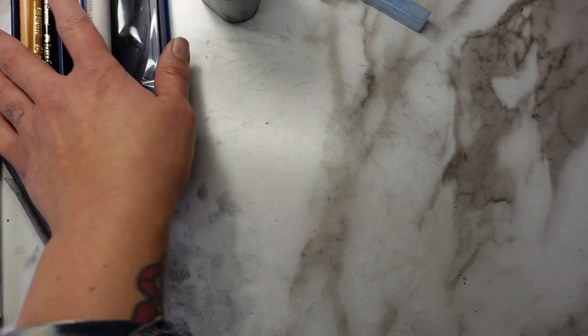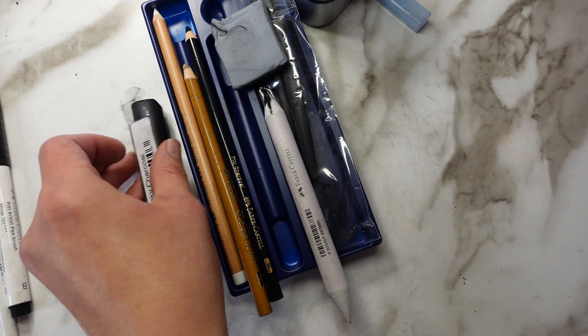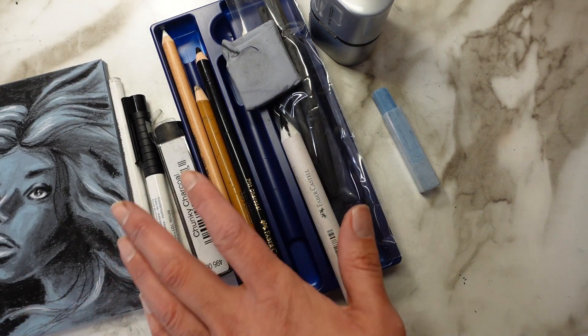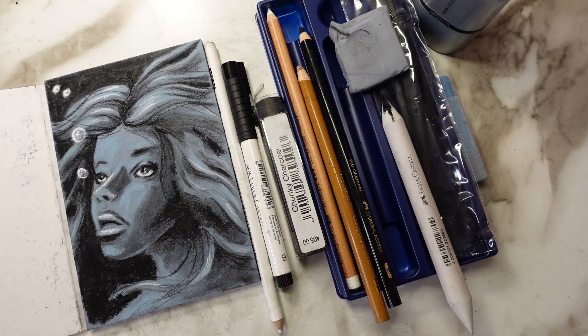Alright, that is everything for this February SketchBox — what a nice box this month! I do like it. Thank you guys so much for joining me. If you're still here, I really appreciate you. I will see you guys next time, bye!